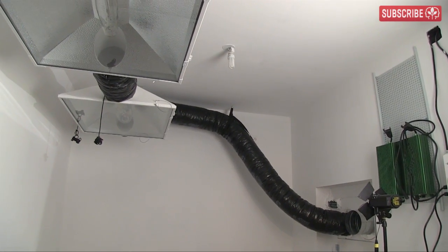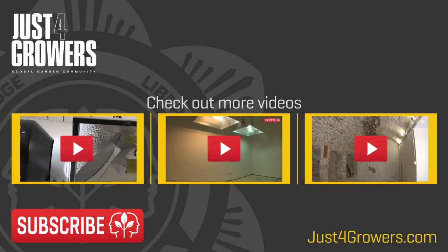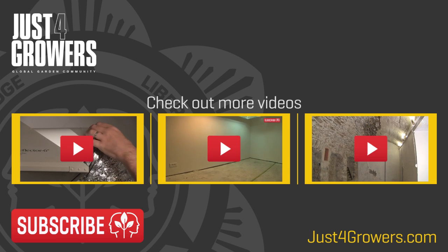For more background information on this setup, be sure to check out our other video on air-cooled grow light configuration. Thanks for watching, and please don't forget to subscribe.